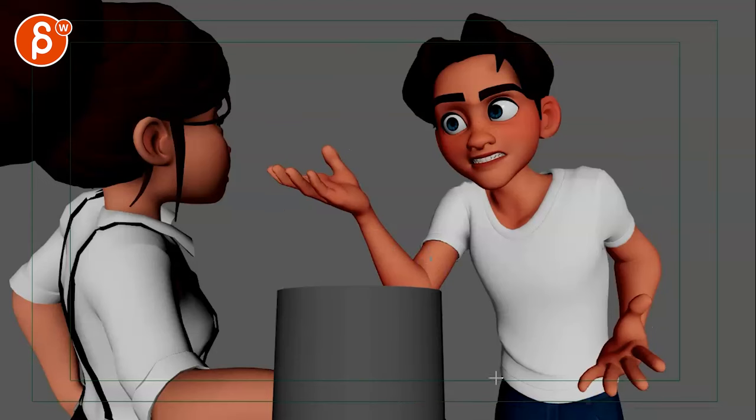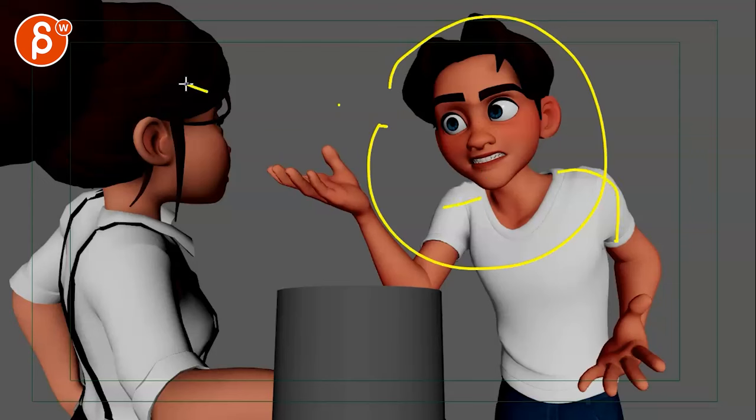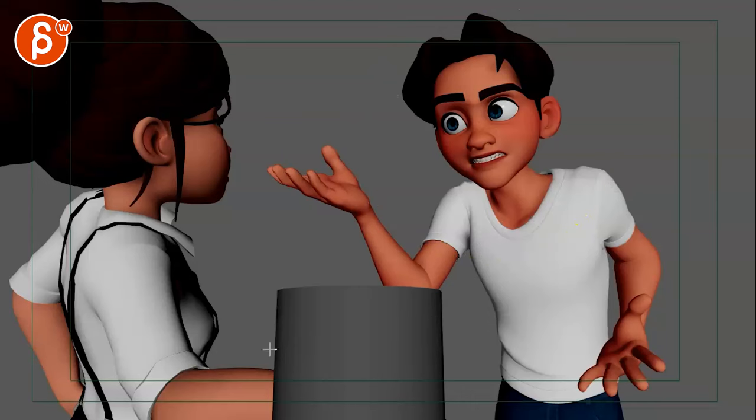Your email asks what I thought about playblast versus rendered shots in reels. I'm more of a playblast person unless the animation is 110% awesome. The danger with renders is: if it's not well lit, it distracts from the animation. But if you are really good at lighting, the danger is that if something isn't working in your animation, all the beautiful lighting makes it feel like you're trying to distract from it — and the thought becomes, 'why didn't you spend that time animating instead of lighting and rendering?'